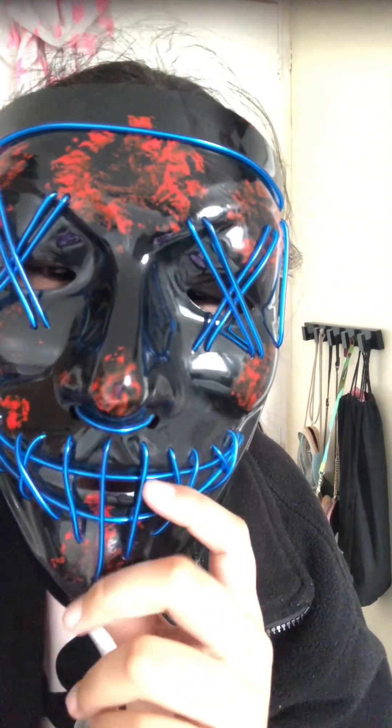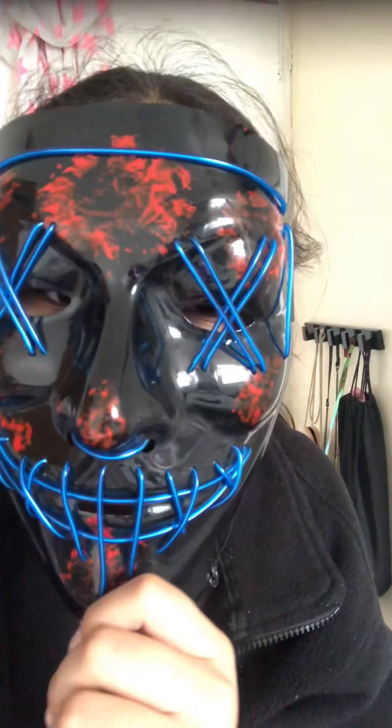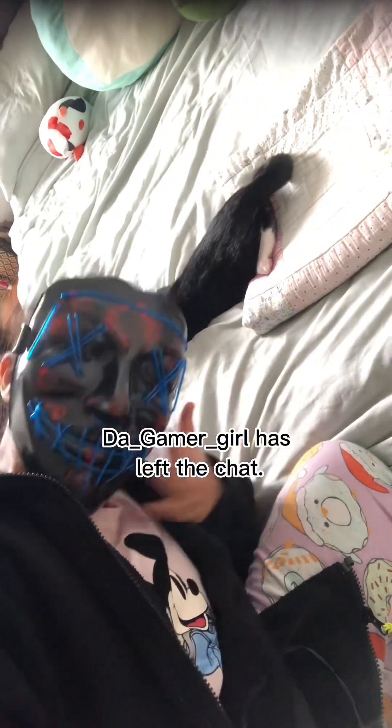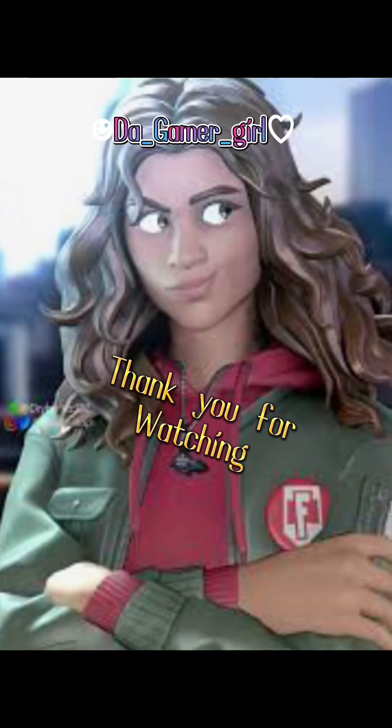When my Posca pens come I might do a live stream! Yeah, I think that's it, that's what I wanted to say. Goodbyes from me and Tico — bye bye!